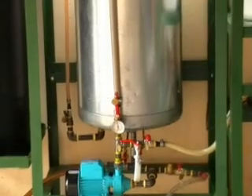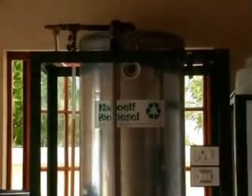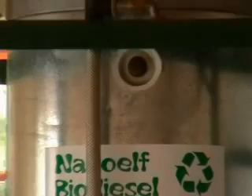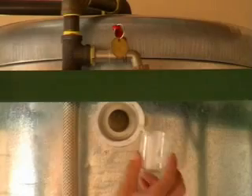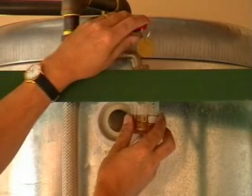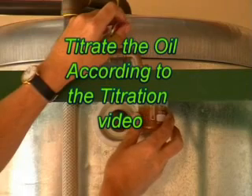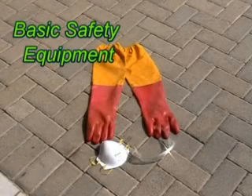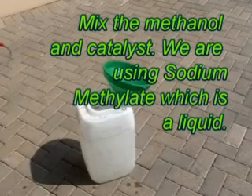Now we look at the top of the processor. We're going to take a sample of oil from the valve at the top. Once that's done, we do our titration according to the titration video, which you'll find on our website. The basic safety equipment that we need to use: gloves, mask, and goggles.